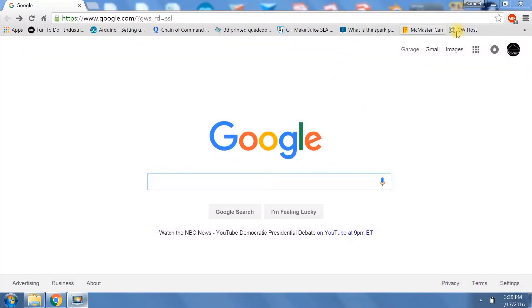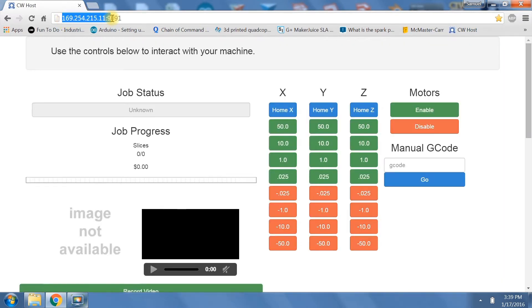Next thing you want to do is go to your Creation Workshop host. I have a shortcut set up. You'll notice at the top there's the IP address and the port for the Raspberry Pi that's plugged into my ethernet connection. And on the right side you'll see the three axis controls. The X and Y axis we're not going to use, but we will be using the Z axis controls.